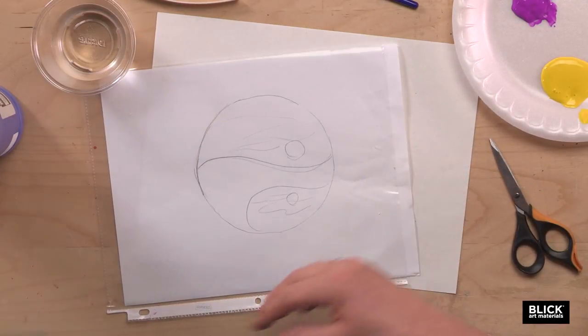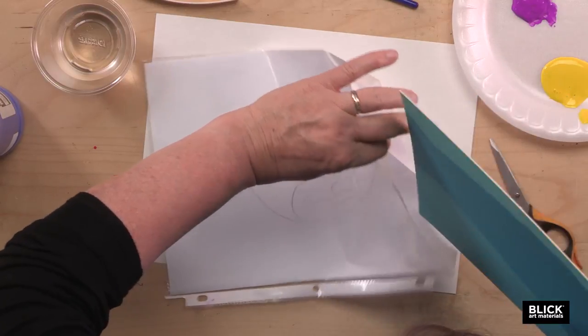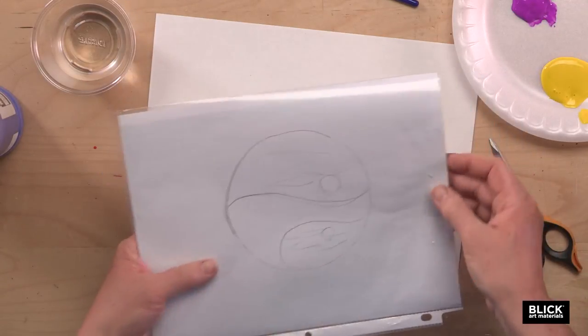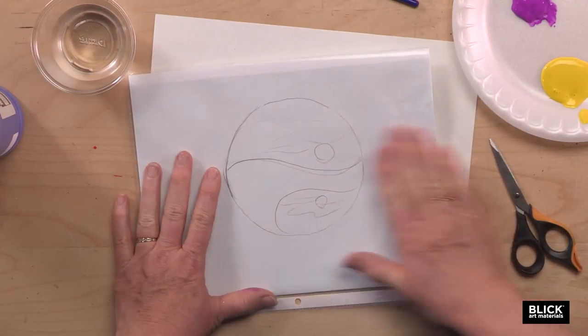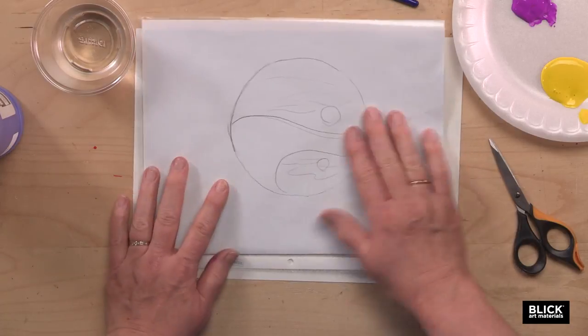Take the sketch and slide it into the sheet protector. You'll also need a rigid piece of cardboard, mat board, or foam board — something on the rigid side. Slide it in behind as a backer. For best results, make sure that the plastic is clean and free of oils. You can use a little rubbing alcohol on a cotton ball to clean it if you'd like.